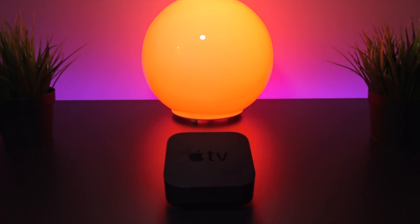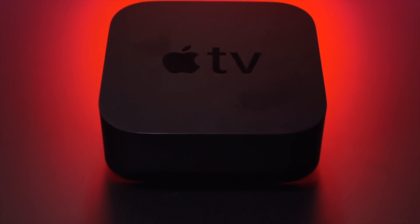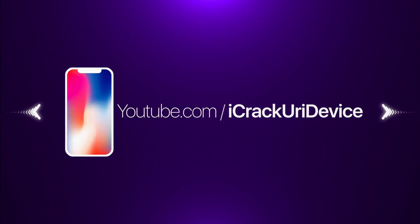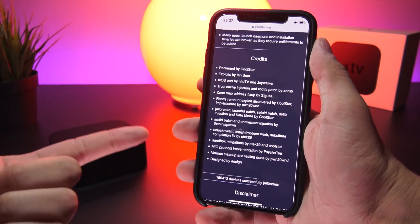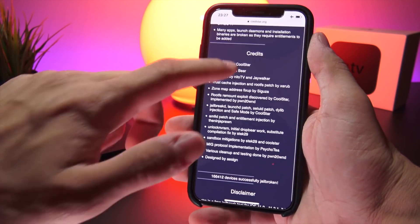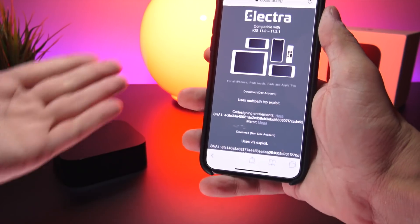Hey, what's up YouTube. Today in this video I'm going to show you guys how to jailbreak the 4th and 5th generation Apple TVs running tvOS 11.2 to 11.3 with the Electra jailbreak. Big shout out to Coolstar for playing a crucial role in creating this jailbreak, along with Jaywalker and Nitto TV who helped port the Electra jailbreak to tvOS.